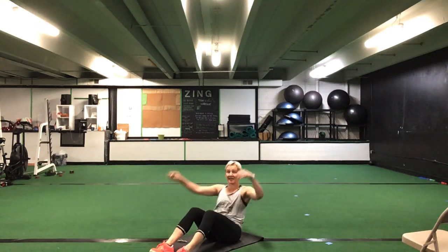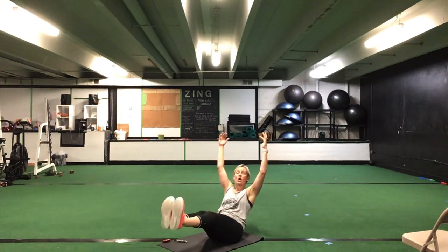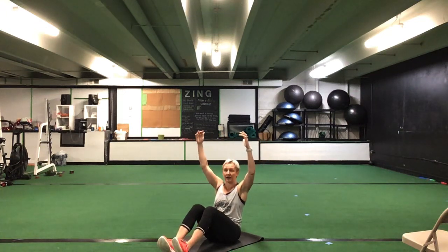Again, eight exercises, 30 seconds of each. First exercise is going to be seated for an Egyptian hold. Legs can be bent, legs can be straight, or if you need to, you can have your heels on the ground and sit up a little bit higher. We're going to go for 30 seconds on this Egyptian hold. All right ladies, first set. Ready, go.